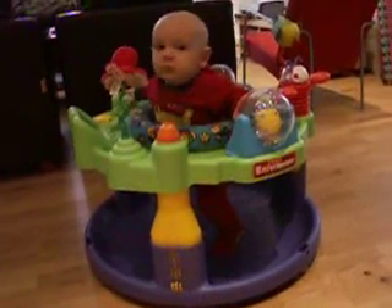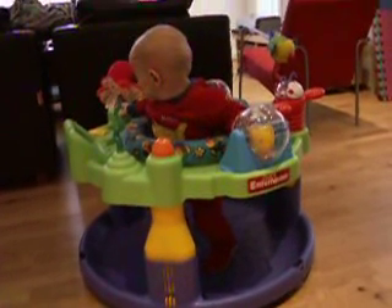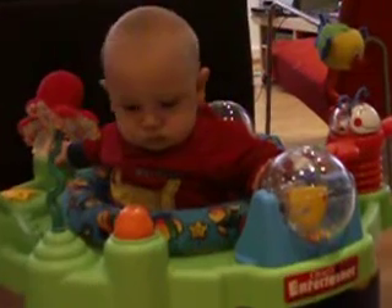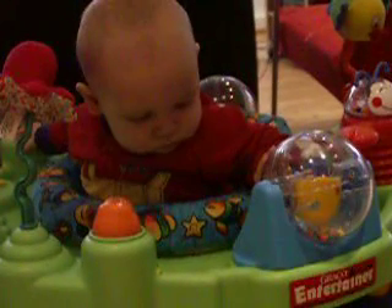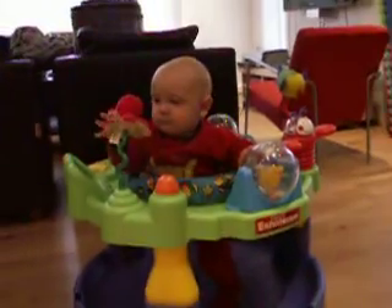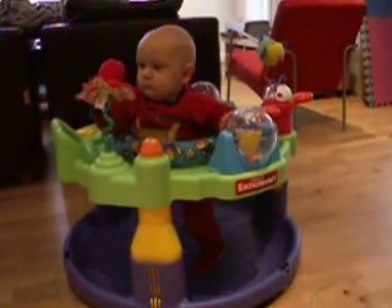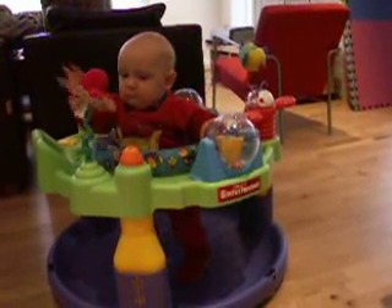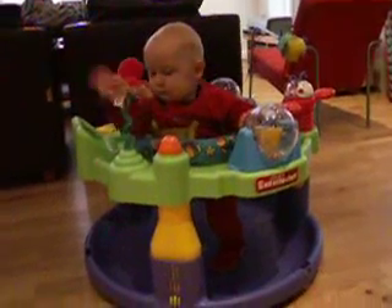This is the first time in the exercise. Tino. Hi. Hi, Tino.